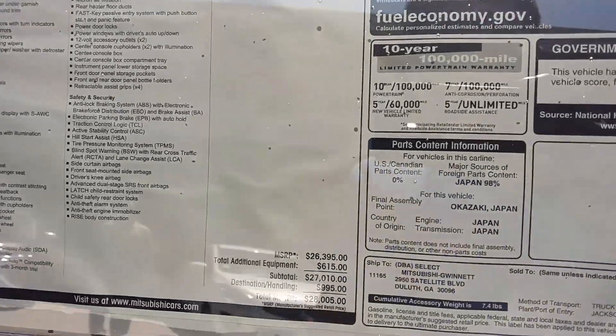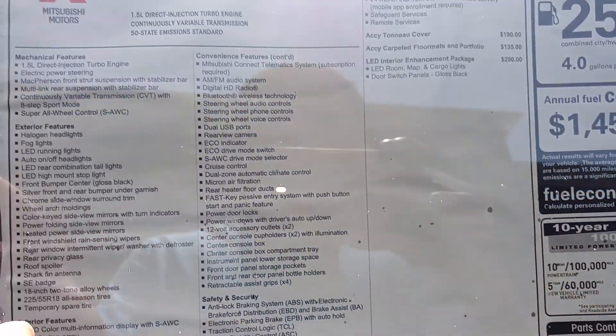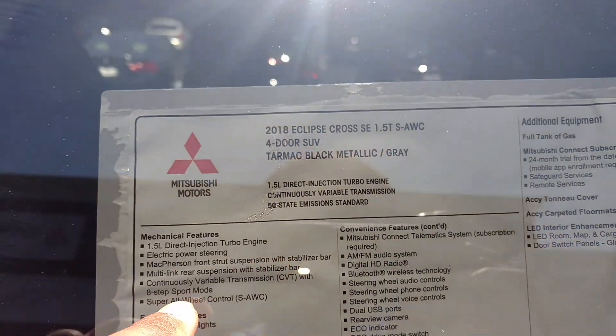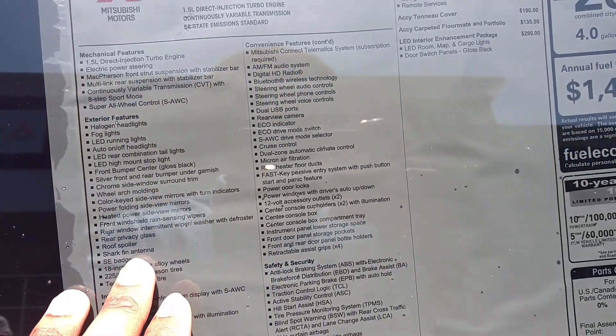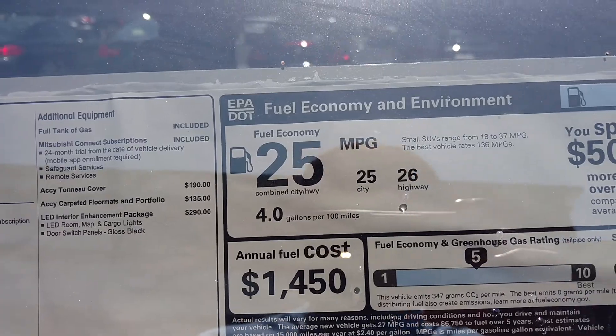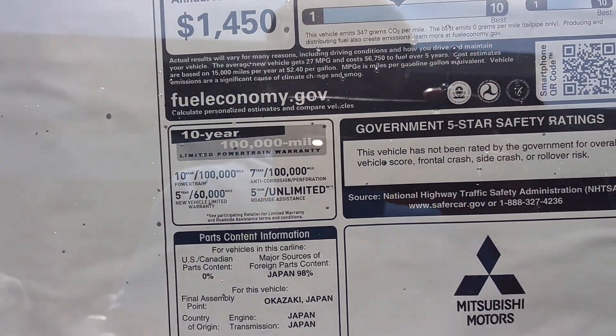Let me show you the window sticker. This is the window sticker. This one is a 2018 turbocharged. These are all the options. This could be a good gas mileage.